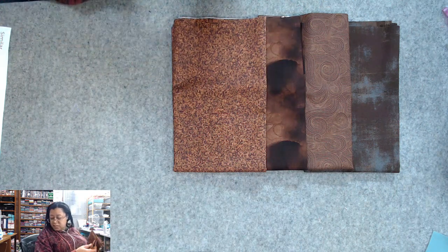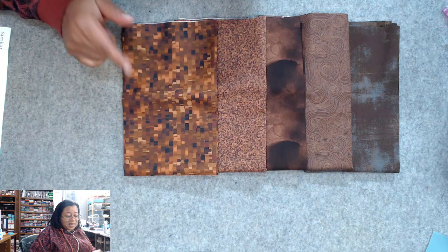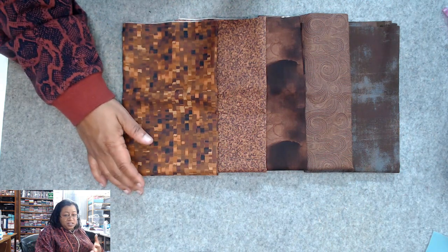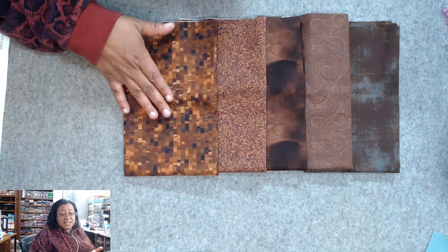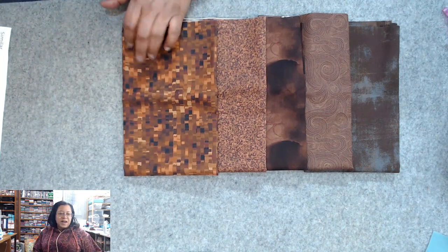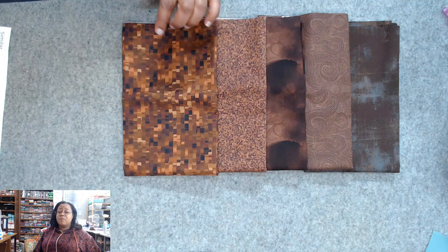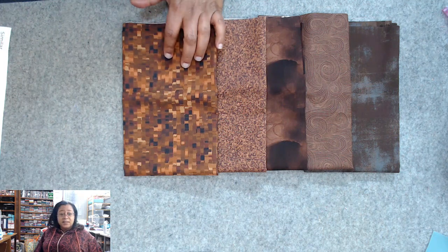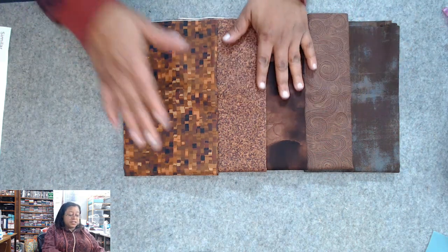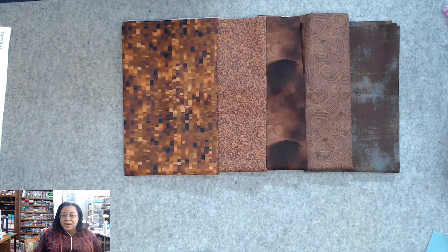And the last one is Ombre Squares in Brown — this is a neat little print. I actually have fabric like this; I consider this a print even though they're generally considered blenders. I feel like I have it in purple and red too because I really like this. To me this is more printish rather than a blender — some people would consider it a blender, but that's just how I look at it.